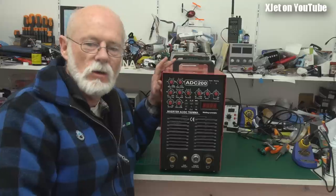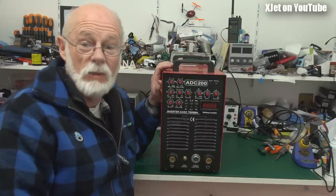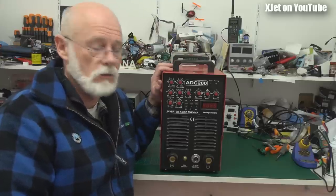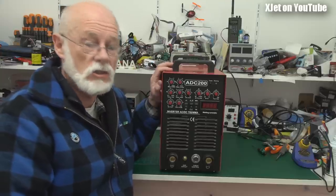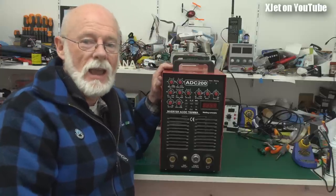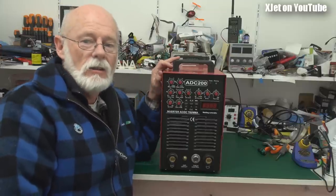Knowing this was a cheap Chinese welder, I actually bought another one a couple of years ago that I haven't even taken out of the box yet. We'll do an unboxing on that and I'll show you how to set up a TIG welder for welding ordinary steel, stainless steel, and aluminium. But first, let's pull this one down and have a look inside — see how clever the construction is and what sort of horrors lie within.